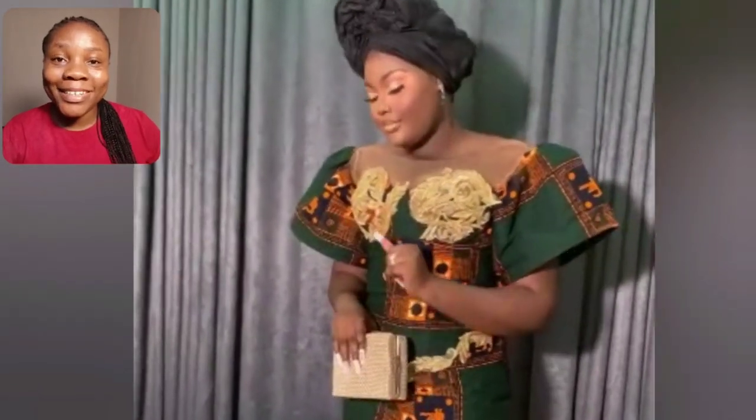Hi people, welcome back to my channel. If you're new, you are most definitely welcome. My name is Zihunda Jennifer, and this is Zihunda Jennifer Style. Guys, look at this beautiful Ankara gown style.